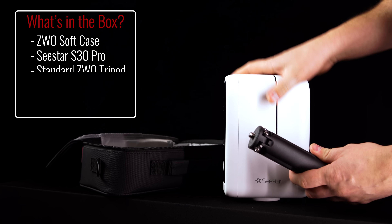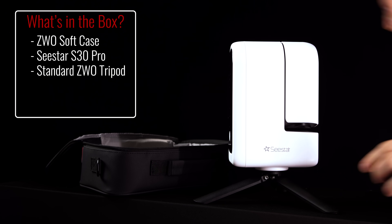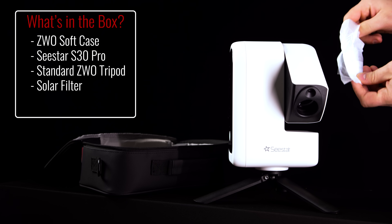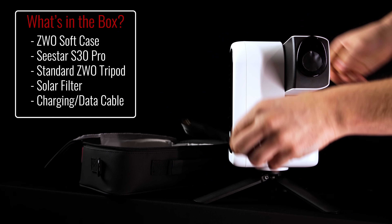Also in the box you'll find a simple tripod that threads directly into the bottom of the Seastar itself. Included as well is a solar filter for photographing details on the solar surface, and a charging cable that also acts as a data transfer cable. You'll also find a quick start guide, a manual, and a sheet of stickers to decorate your Seastar.